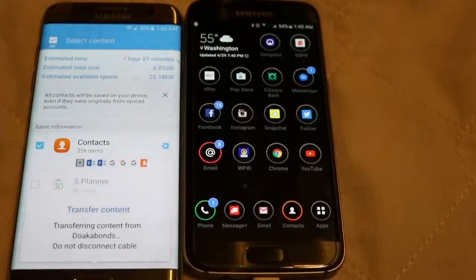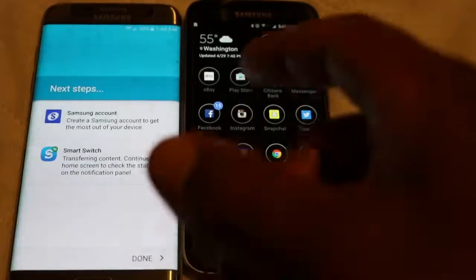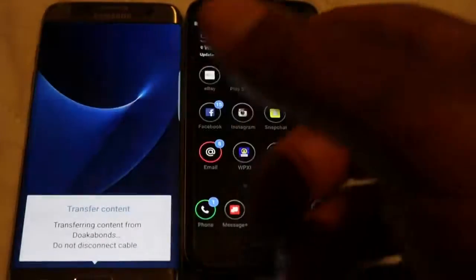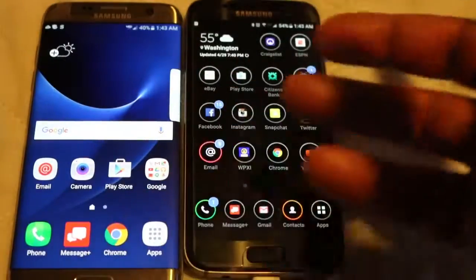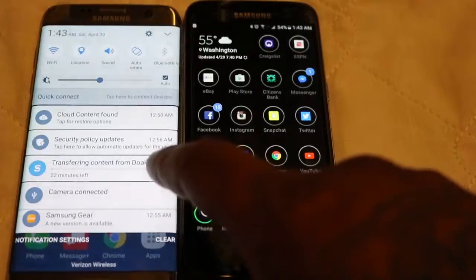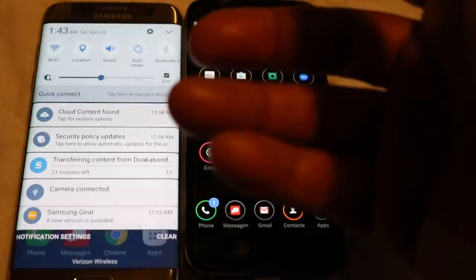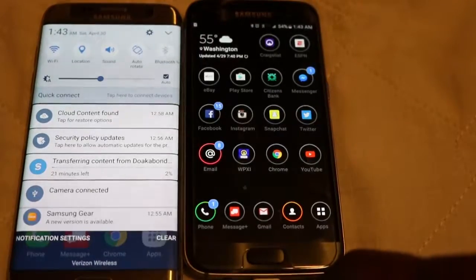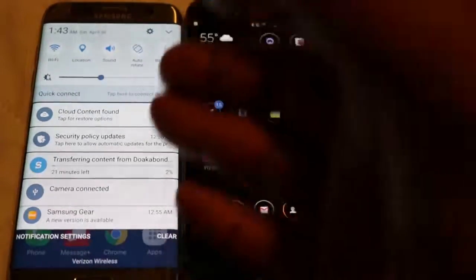It says do not disconnect the cable — now it's telling me some next steps to do, and it's done running in the foreground. I can see it's transferring content — do not disconnect the cable. It says 21 minutes left, so it might not even take an hour. But I'm not going to run it for 21 minutes and have a long video for that purpose. This is what you need to do if you want to transfer information from an old phone to a new phone.